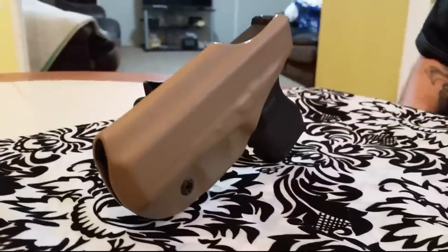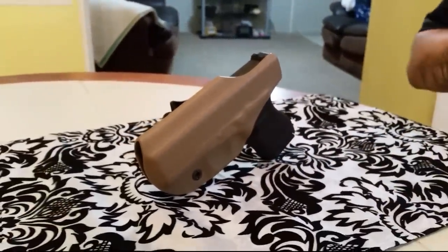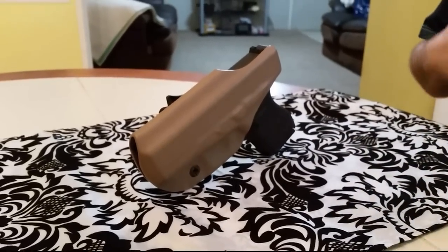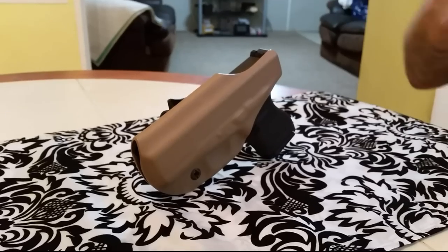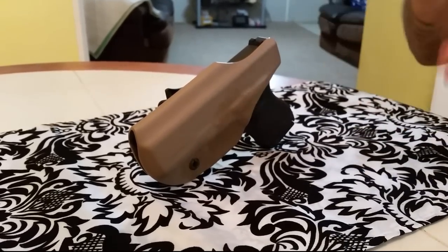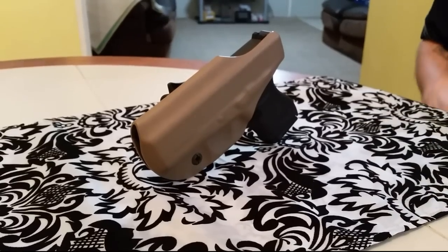So we decided to go ahead and get it. What we've been doing for a week — I wore it straight, 10 hours a day at least, every single day. Then me and Jenny have been alternating between wearing this. I would wear the Hidden Hybrid, just to kind of give you an idea of how this all-Kydex shell kind of works. Now this is the first one we've ever tried that's all Kydex.